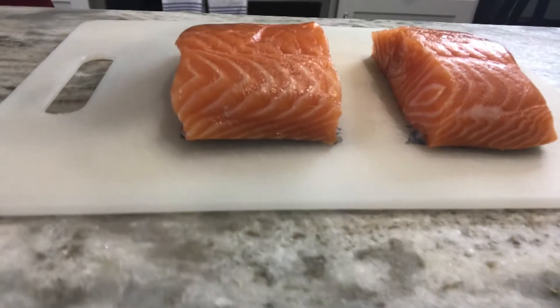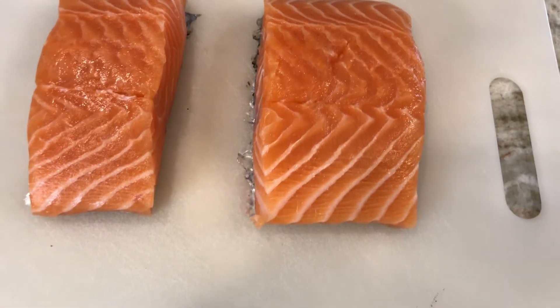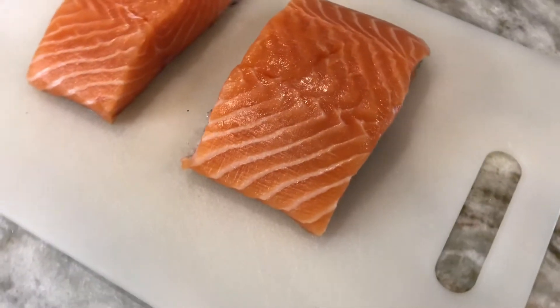If something seems a little fishy about this episode, it's probably the fish. Today we're making smoked salmon, which might not be a traditional watch party recipe, but it tastes good, it's healthy, and it's time to make some new traditions. If you're into cooking fish on the grill, former Longhorns linebacker Malik Jefferson says smoked salmon is as good as it gets.